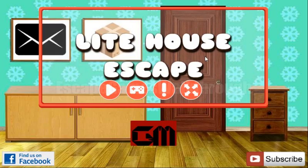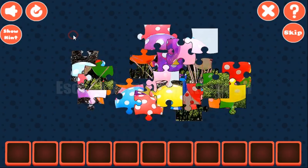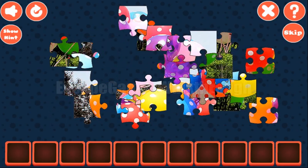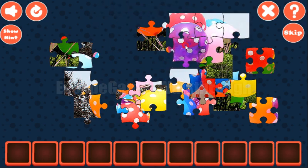We are playing Lighthouse Escape by Gamestomate. Let's start. Going to the right, so let's look here. There's a puzzle to solve — it's a common jigsaw-style puzzle. Let's make it.